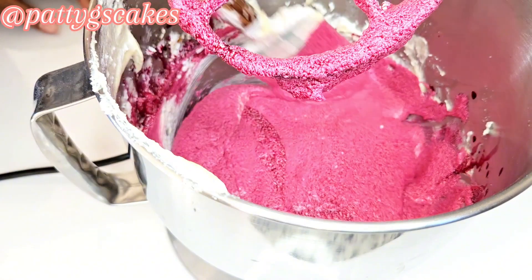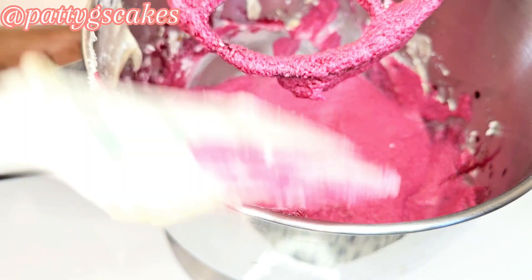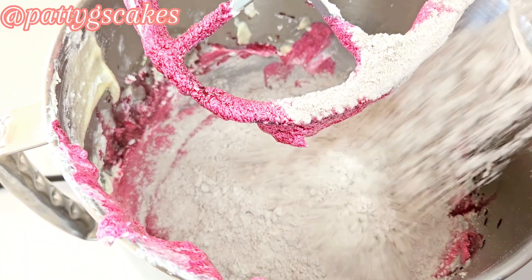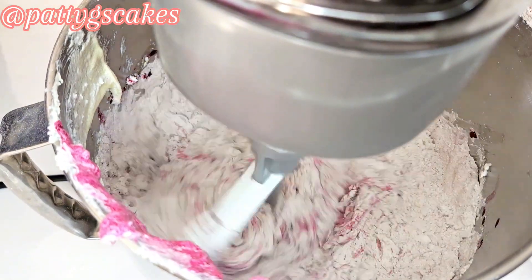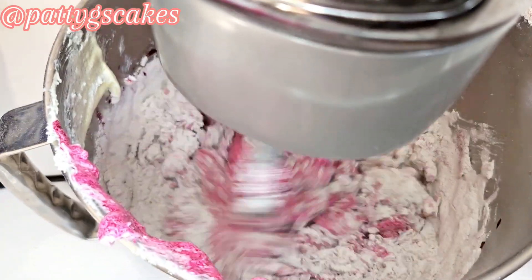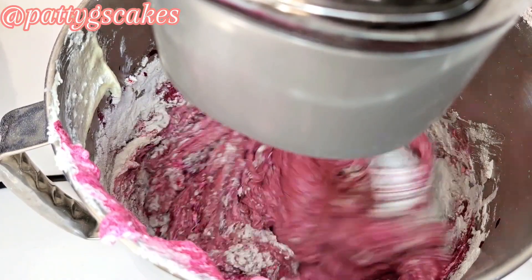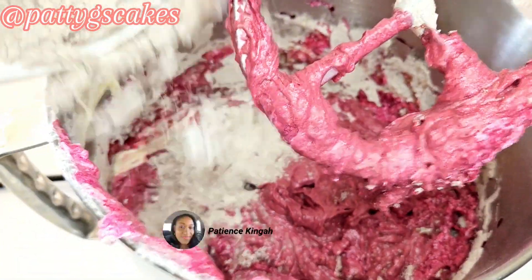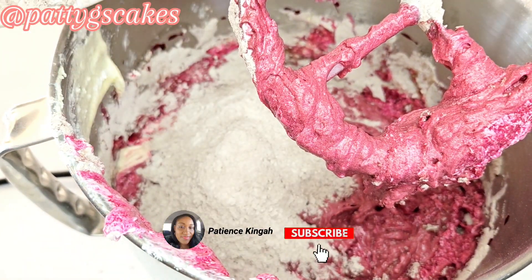I continued to mix, always remembering to stop and scrape the sides. I then added my dry ingredients in batches, mixing on medium-high speed, and continued to mix until everything was incorporated.